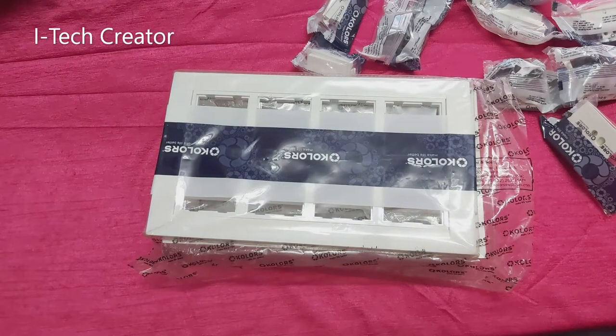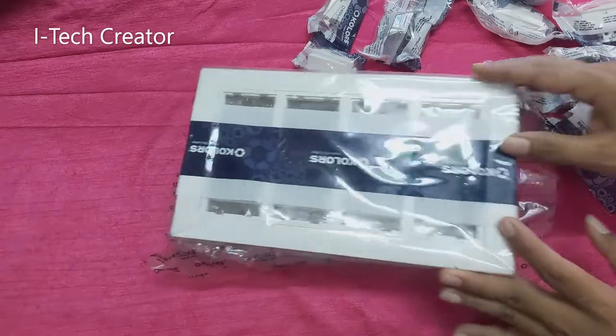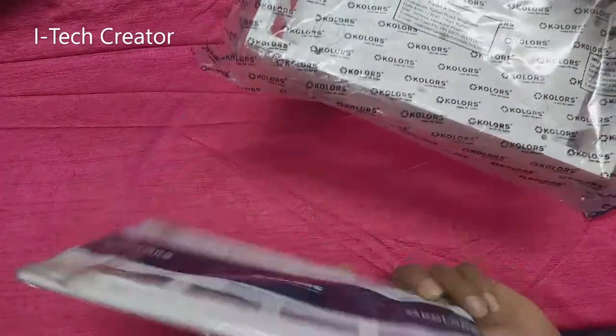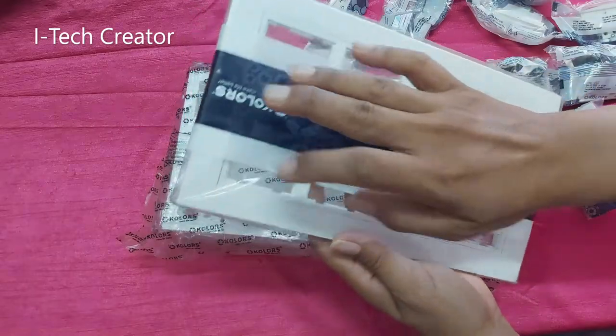Hi guys, welcome back to my channel, the iTech Creator. Today in this video I will show how to make a switchboard. You can see this is a switchboard — 1, 2, 3, 4, 5, 6, 7, 8.